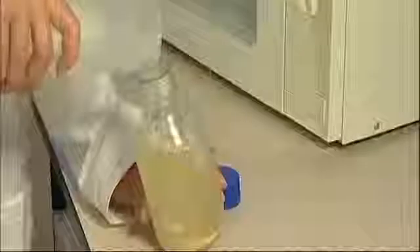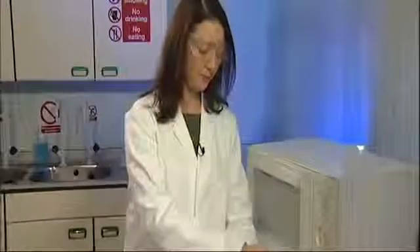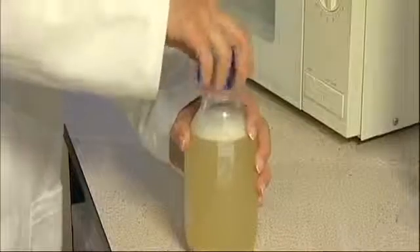Close the lid and shake it to mix, then loosen the lid. This is very important — if you don't loosen the lid, it could explode in the microwave.